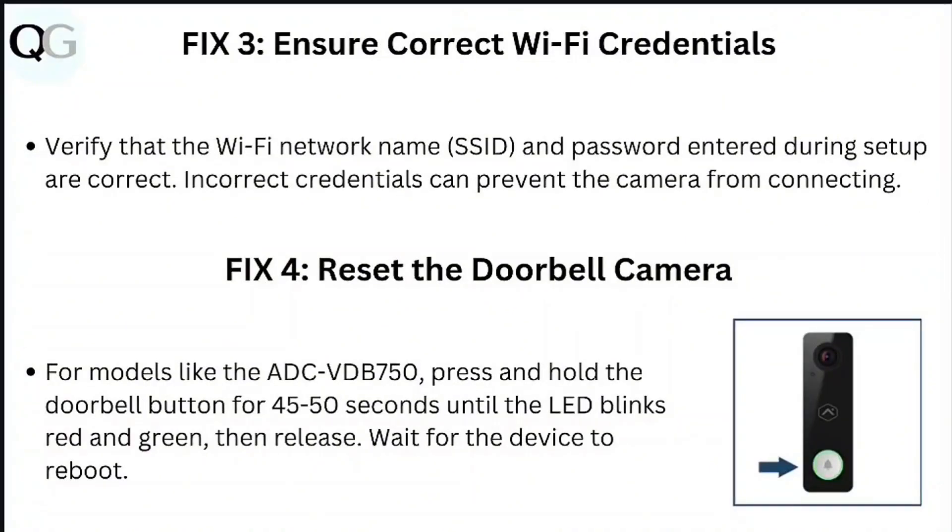Step 3: Ensure correct Wi-Fi credentials. Verify that the Wi-Fi network name and password entered during setup are correct. Incorrect credentials can prevent the camera from connecting.